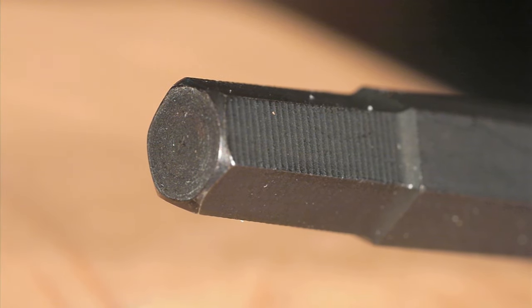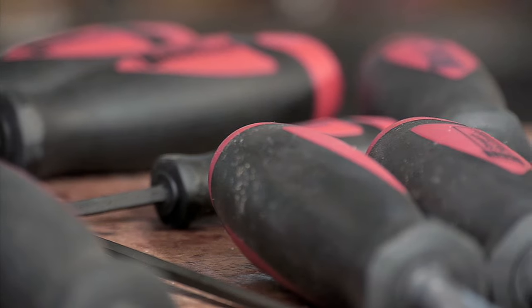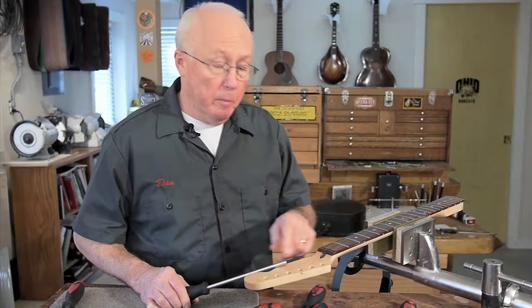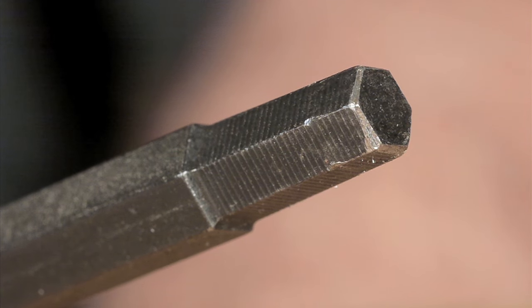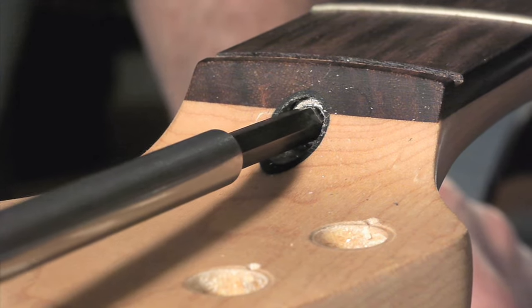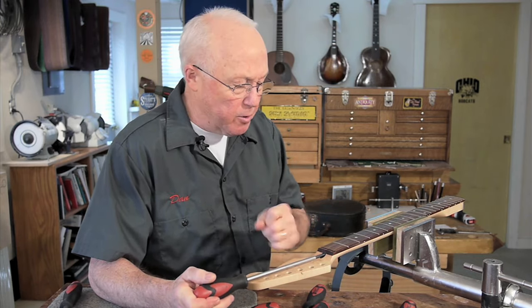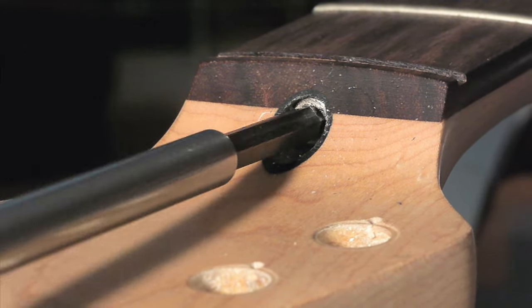Today that idea has become the Gripper Truss Rod Wrench. We've got seven different variations to cover most any style of guitar. The business end of the gripper is way better than the ones I made myself. It still tapers from slightly smaller to slightly bigger than the socket size, but the edges are perfectly ground so it really grabs into that worn out socket and really tightens or loosens the nut, even in bad cases.